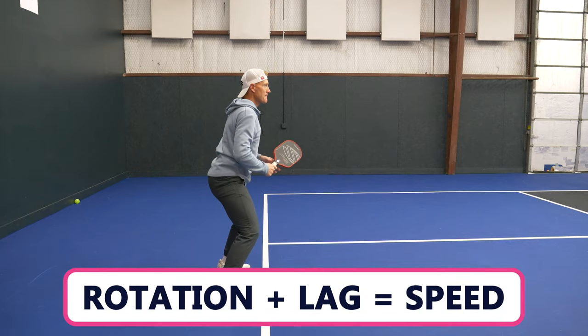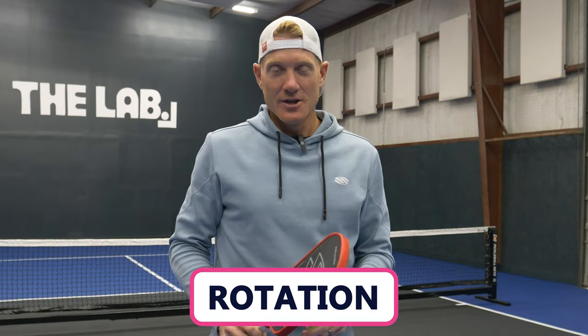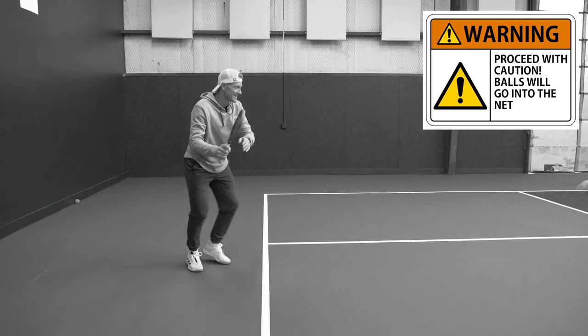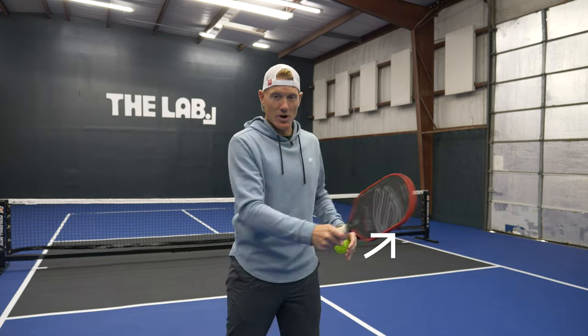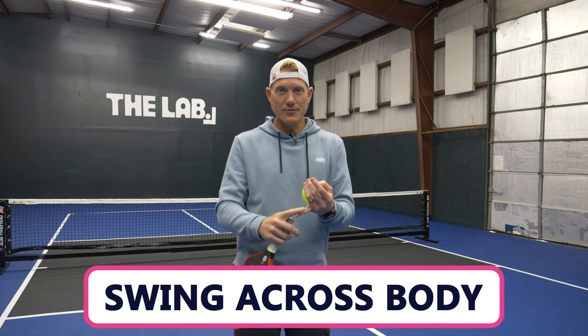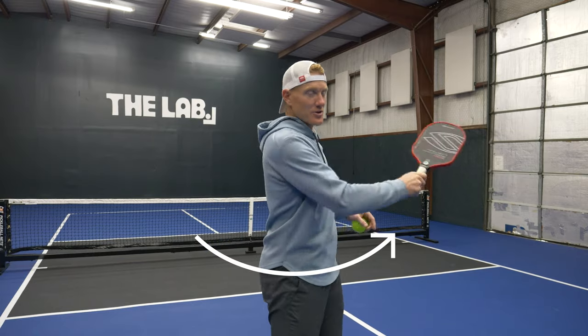The two ways are called lag and rotation. Let's dive into rotation first. Looking at opposite ends of the spectrum for how we want to think about swinging — on one end there's the turn sideways, swing down your target line approach, which I'd call a very linear swing, trying to keep everything in the same line guided toward the target. On the other end of the spectrum, we focus on getting the paddle to swing in an arc around the body. Many sports work on this principle — golf, baseball, tennis — our body more naturally works by moving in a circle rather than in a linear or direct line.